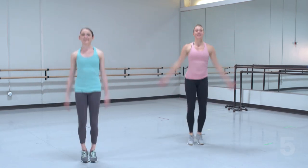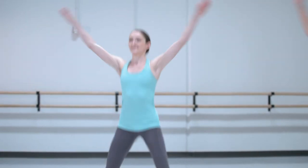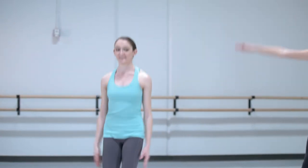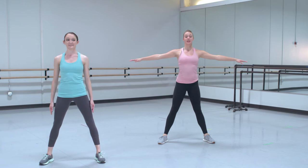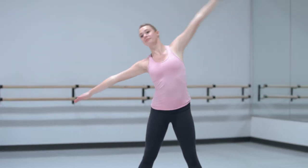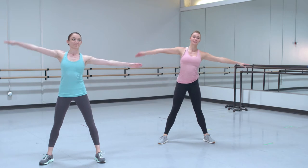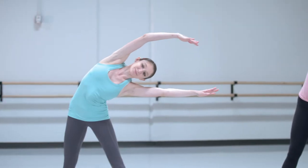1, 2, 3, 4, 5, 6, 7, 8, 9, 10, 11, 12, 13, 14, 15, 16. Stay in second position and we'll stretch to the right, come up, to the left, come up, come up.